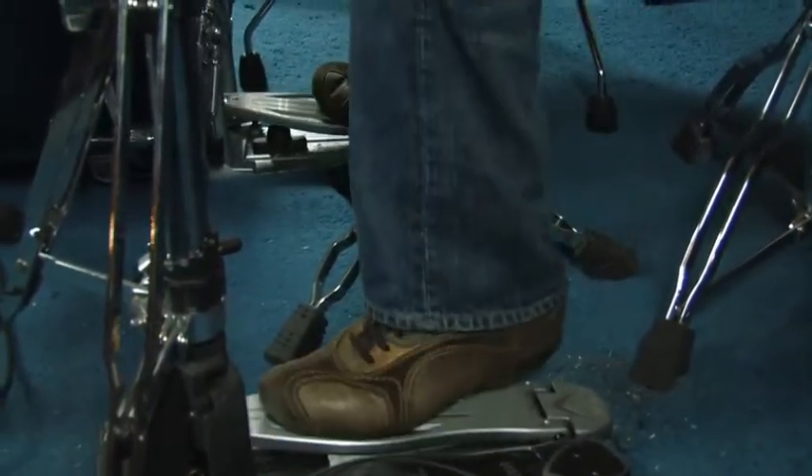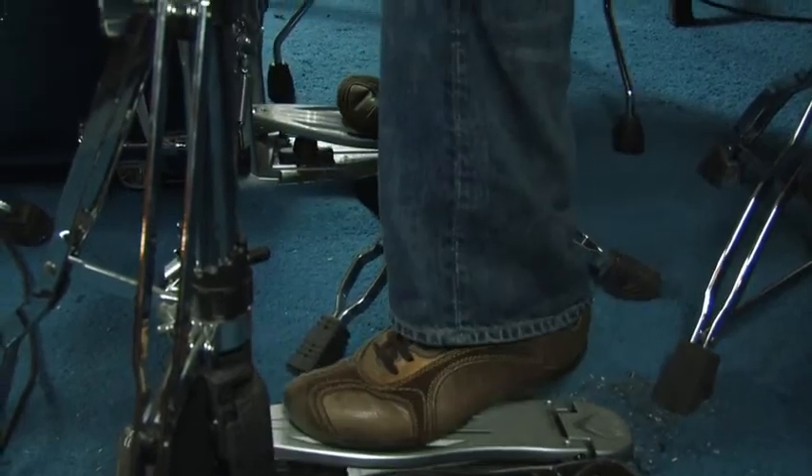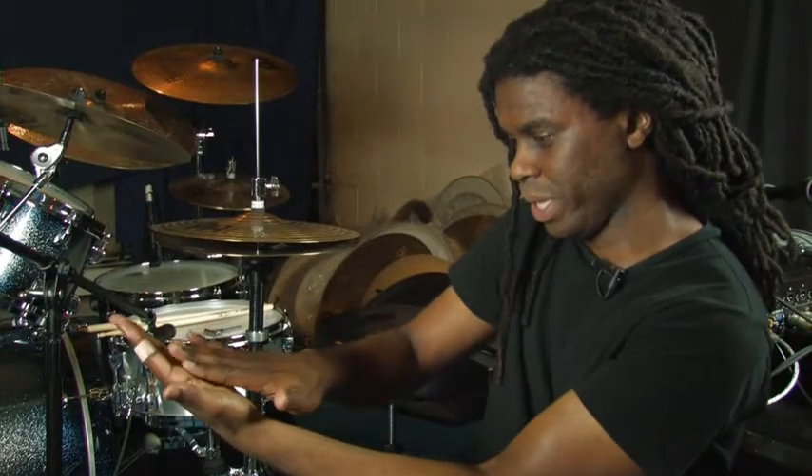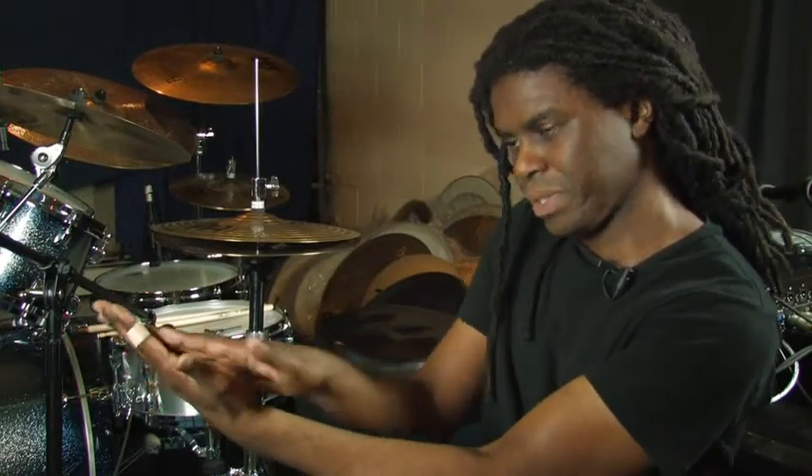Once you get used to it, you realize it actually gives you more control and more room. If you want to play multiple strokes — double strokes or triple strokes — the Speed Cobra footboard is much smoother, so it's easier to use different sliding techniques or pivot. If you pivot your foot — there's a way the heel sort of pivots and I push up — that was also easier to do on the Speed Cobra.